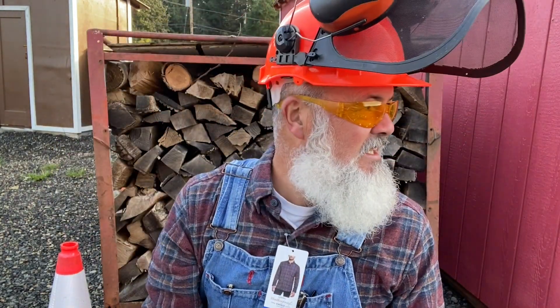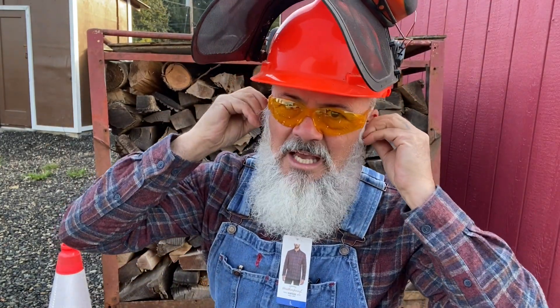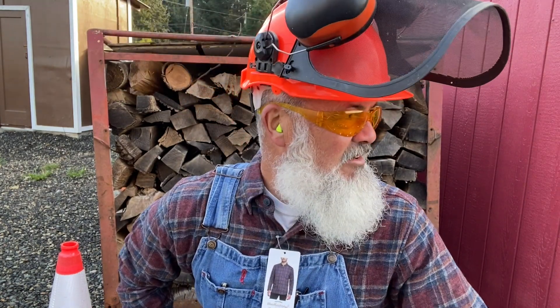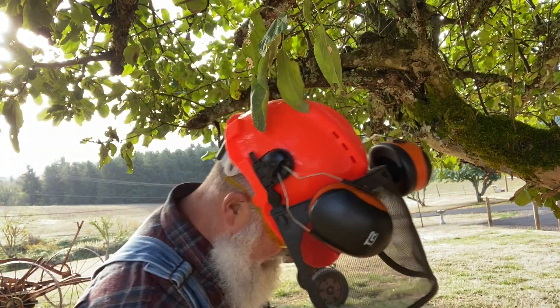Hey guys, another thing you don't want to ever forget when you're using a big saw or even a little saw to cut your wood is to make sure that you have ear protection. Just to be on the safe side — you don't want to lose hearing while you're working. You just wind them up and toss them in and they're going to protect you from loud sounds. Safety first, that's what they say. Alright guys, we've covered pretty much everything on safety — now I'm going to show you the Saker saw in action.